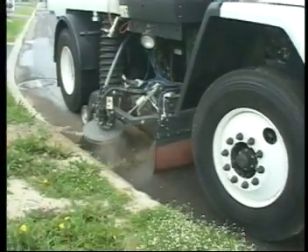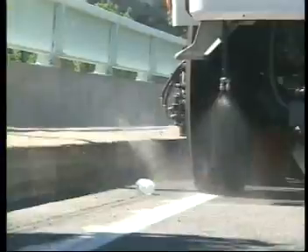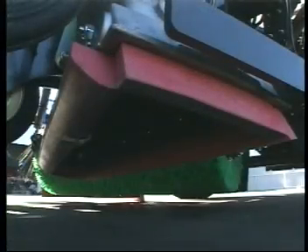Meanwhile, large objects and bulky materials like bottles and cans can be picked up with the powerful maxi-gap vacuum nozzle, and the optional hydraulic control makes operation even easier, leaving no trace on the roadway behind.